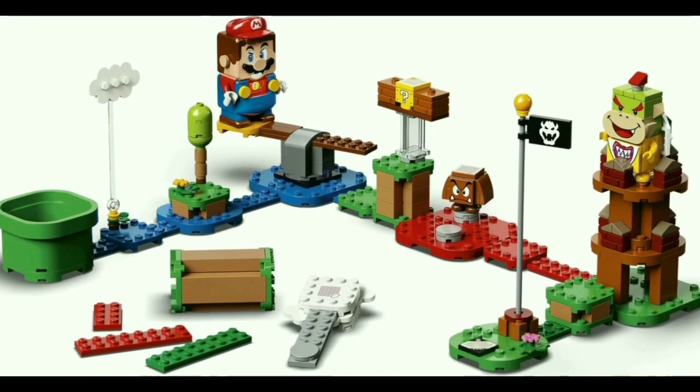Moving on to the rest of the starter course: this set is the starter pack, so as builds go, it is one of the less interesting of the line, but that's fully intentional, since this set isn't designed to be some big major play set based on a specific thing. The idea is that you get Mario, you get a couple other characters, and you get everything you need to start building a course. At the left we have the pipe and at the right we have the flagpole — aside from Mario, those are the two most important elements of the LEGO Mario line, as those are your start and end point for your course, since the whole point is to get different sets to build your ultimate LEGO Super Mario course and collect as many coins as possible in as quick a time as possible.